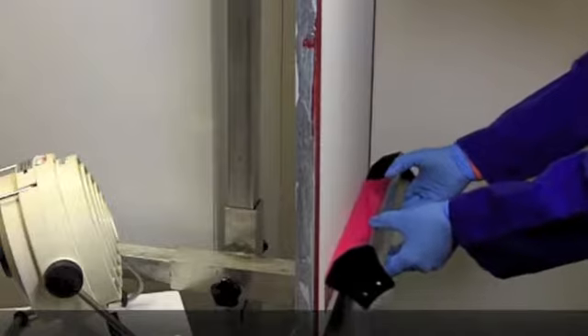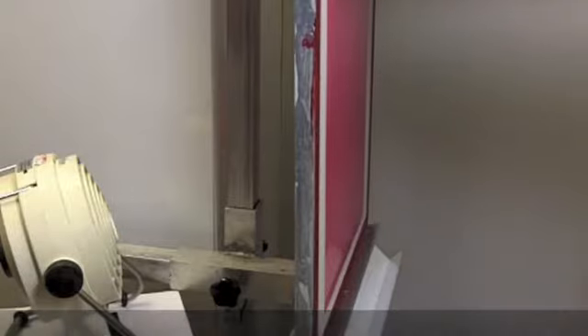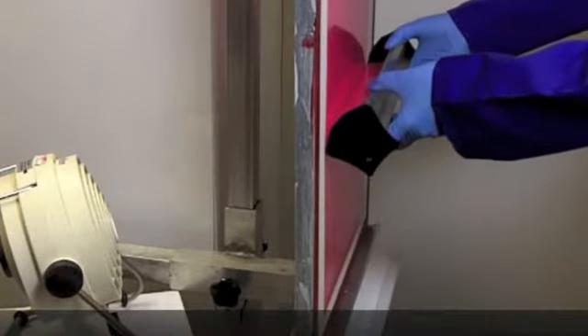Take a dry degreased screen and using a round edge coating trough, apply the first coat to the print side of the screen. Make sure that you coat slowly in order to prevent air bubbles being trapped in the mesh openings. Now apply a second coat.